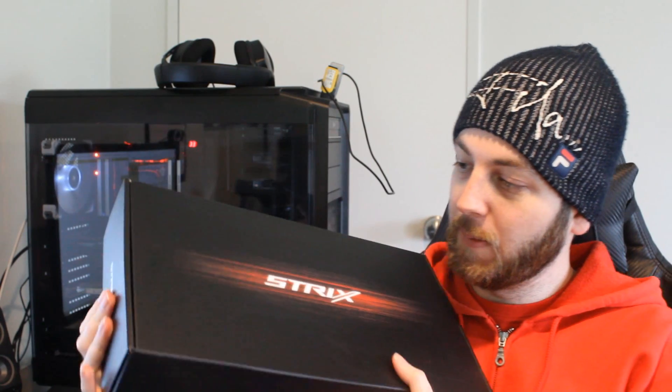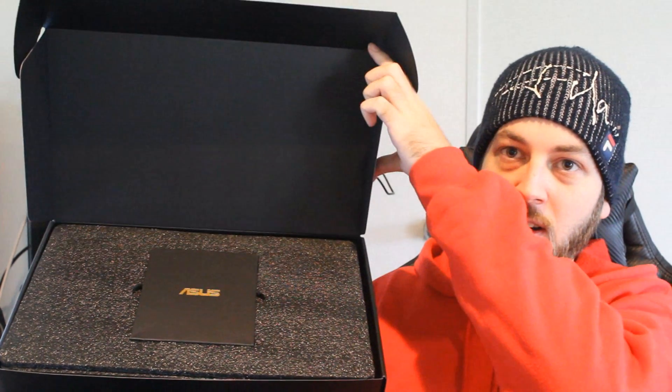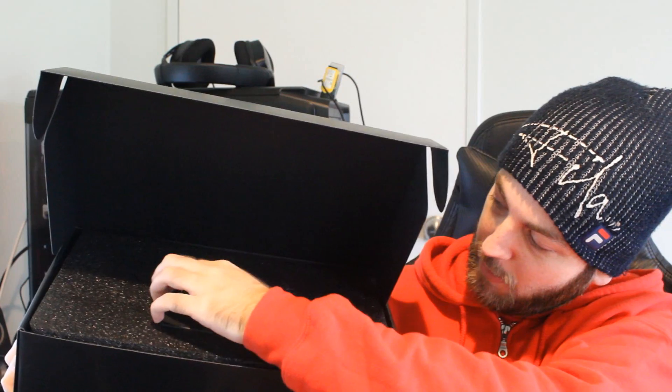Here we are, let's get it out of the box. Just the manual inside, I would imagine — yep. I've been looking forward to doing this and it'll be a really exciting showdown, because I actually don't know which one is going to win. Inside here we just get a driver CD.